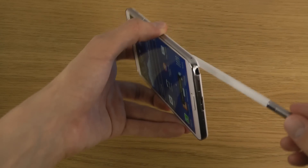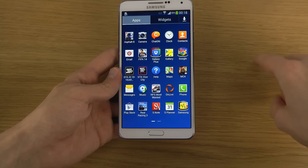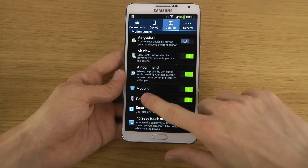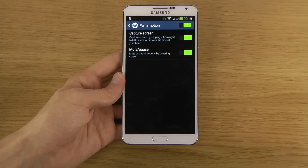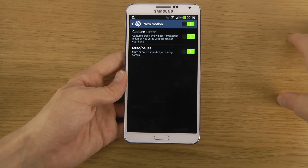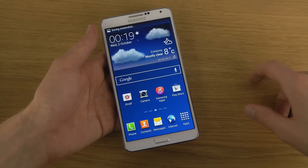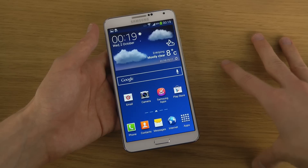Another way to take a screenshot: go into Settings, go to Controls, then go down to Palm Motion, and enable 'Catch your screen.' This lets you take a screenshot by swiping from right to left — or vice versa — with the side of your hand. It's very simple.